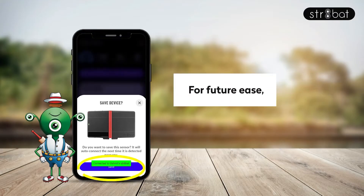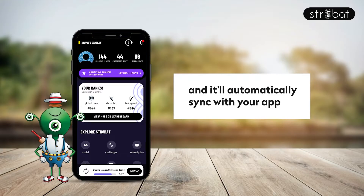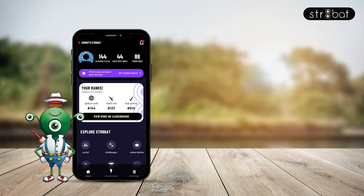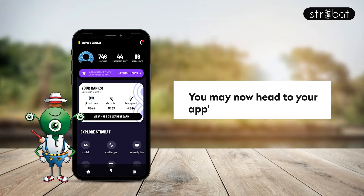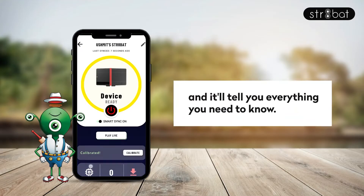For future ease, save your device and it will automatically sync with your app the next time you hit the pitch. You may now head to your app's Smart Sync Panel and it will tell you everything you need to know.